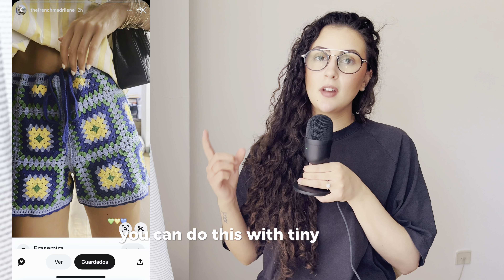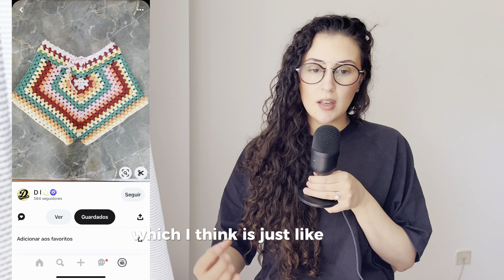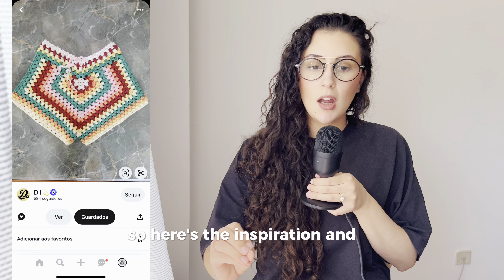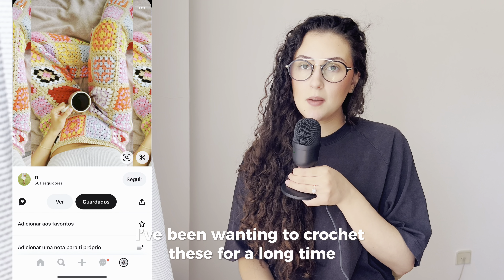Obviously there are shorts — you can do these with tiny granny squares, but I also found one that's just a big granny square. I really like how they use the colors here. Here's the inspiration — and this specific one looks really difficult.